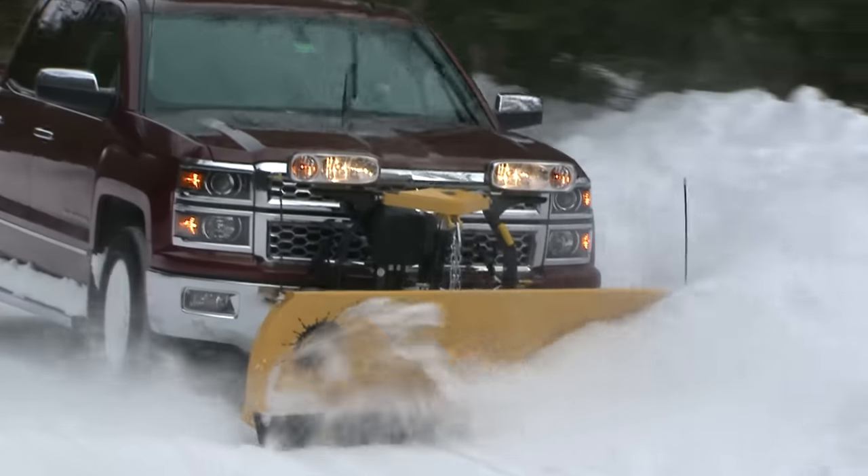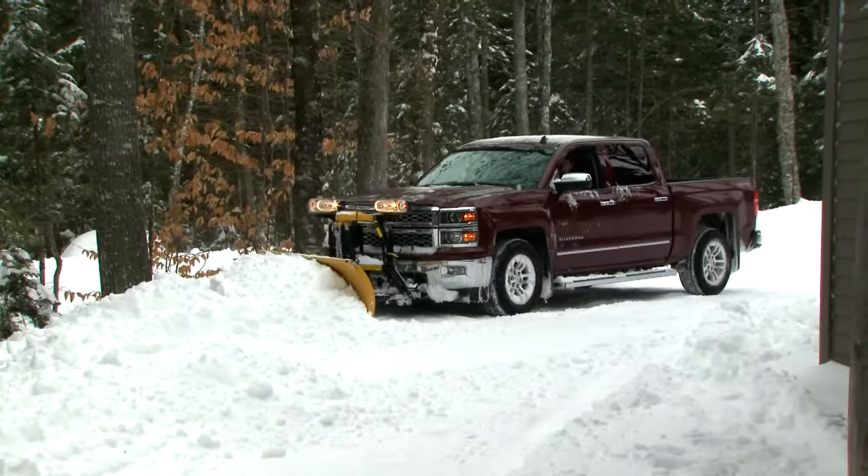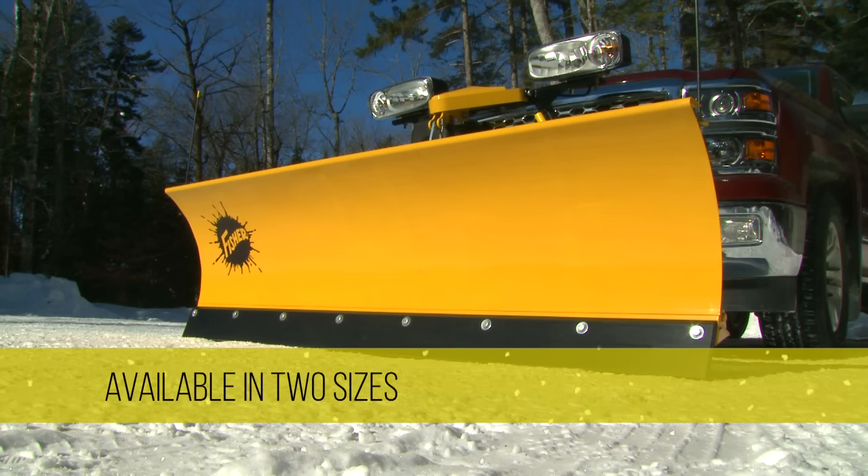Get professional snow plowing performance and versatility from your light-duty four-wheel drive truck with the Fisher SD Series Snow Plow. Available in two sizes: 6 feet 9 inches and 7 feet 6 inches.